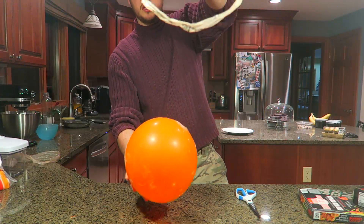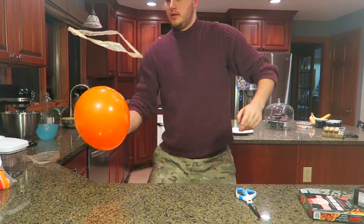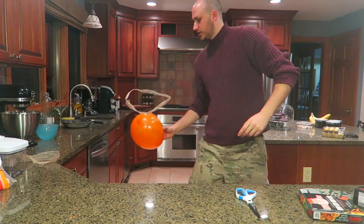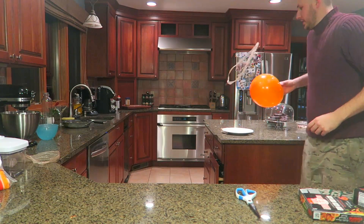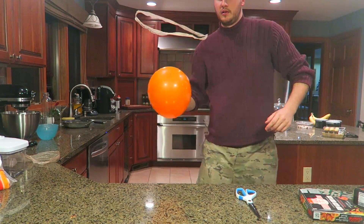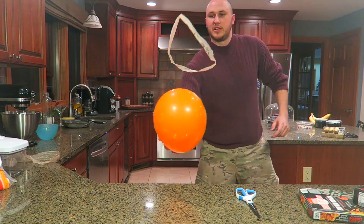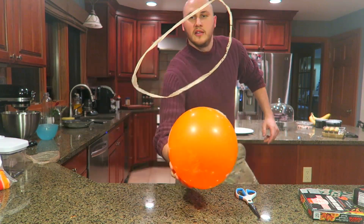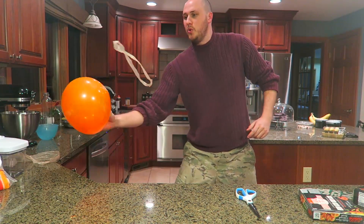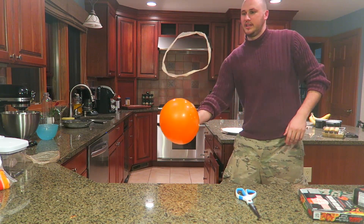So now I'm gonna drop it over the balloon and let's see what happens. Look, it's just levitating! Look how cool it is — it takes a lot of practice to get it to the right spot. Look how cool, it's just levitating right there.